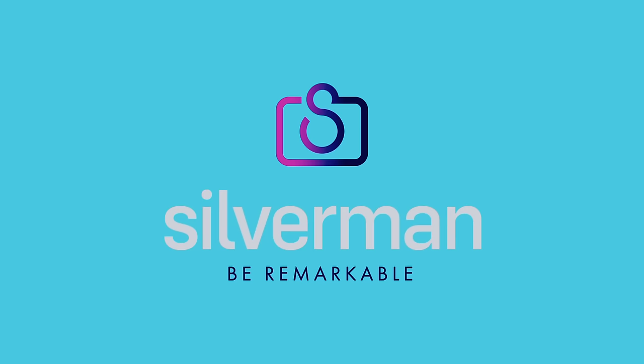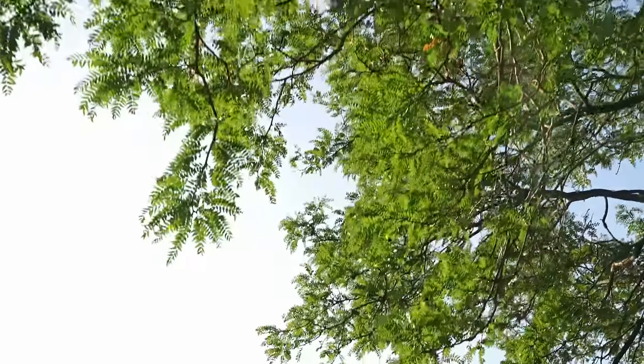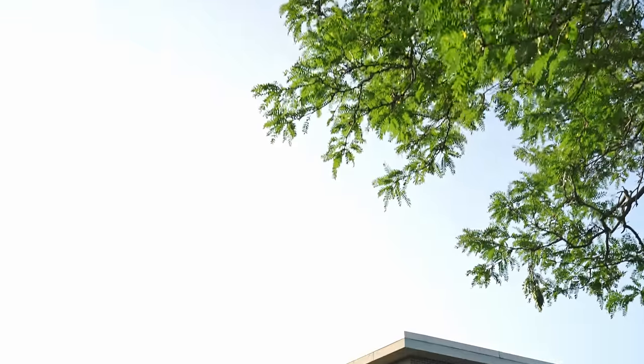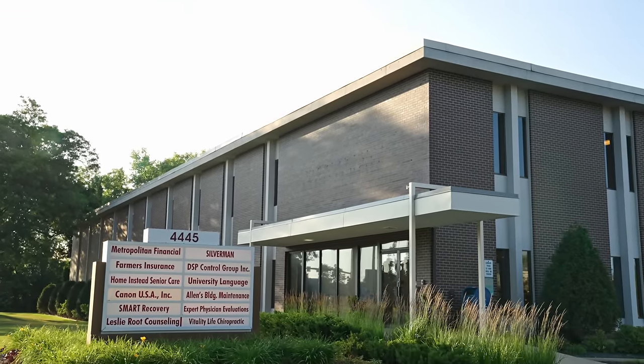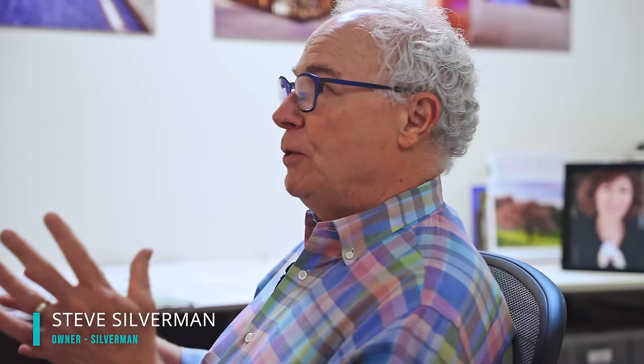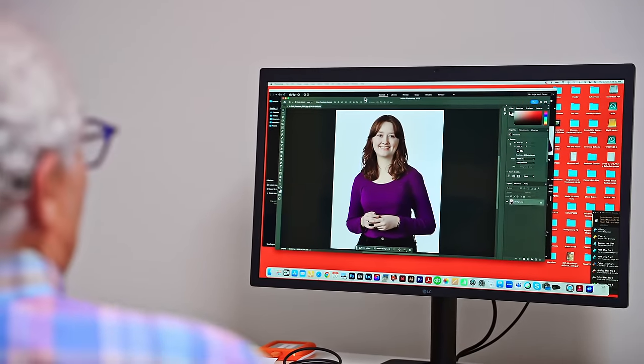This photo shoot is a wrap. The shoot today is pretty straightforward — it's a portrait shoot, and this is an example. The whole idea is to help people look authentic.